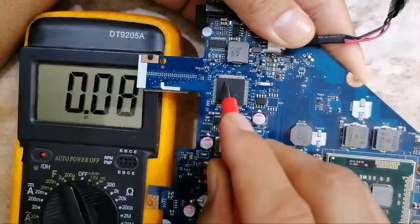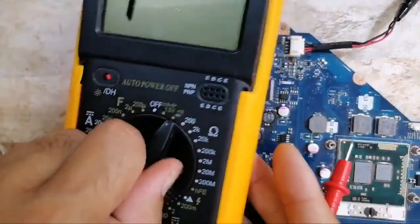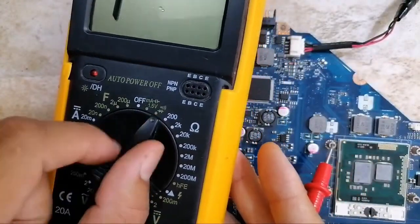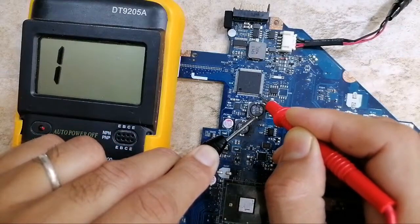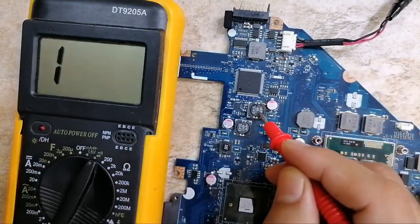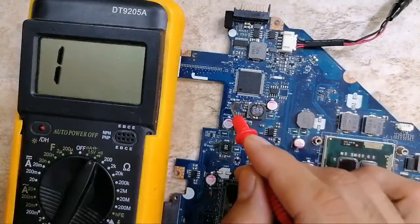We can even check using the multimeter. Let's put the multimeter to the continuity option. One probe here on the 3.3V inductor — do you see this pin? We get a very low reading, which means this pin is connected directly to 3.3 volts always. This means the 3.3V channel feeds the Super I/O.